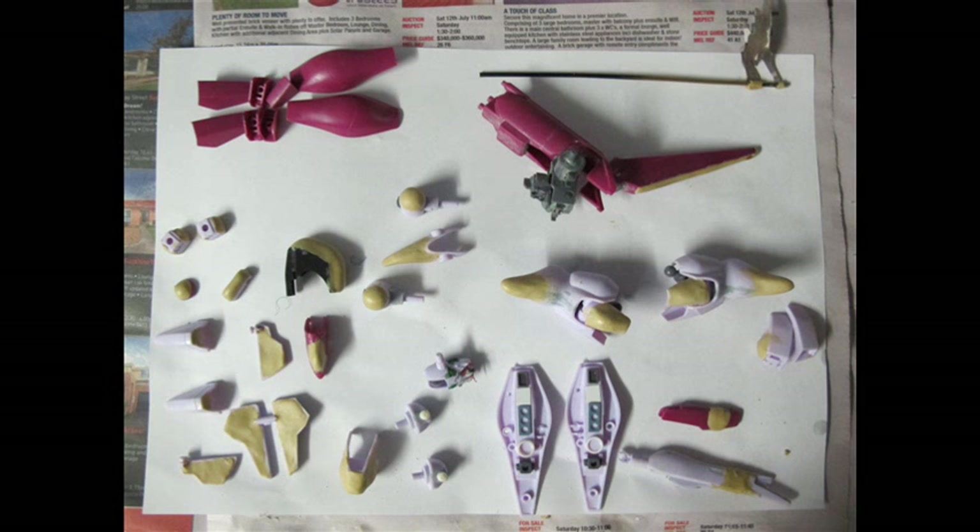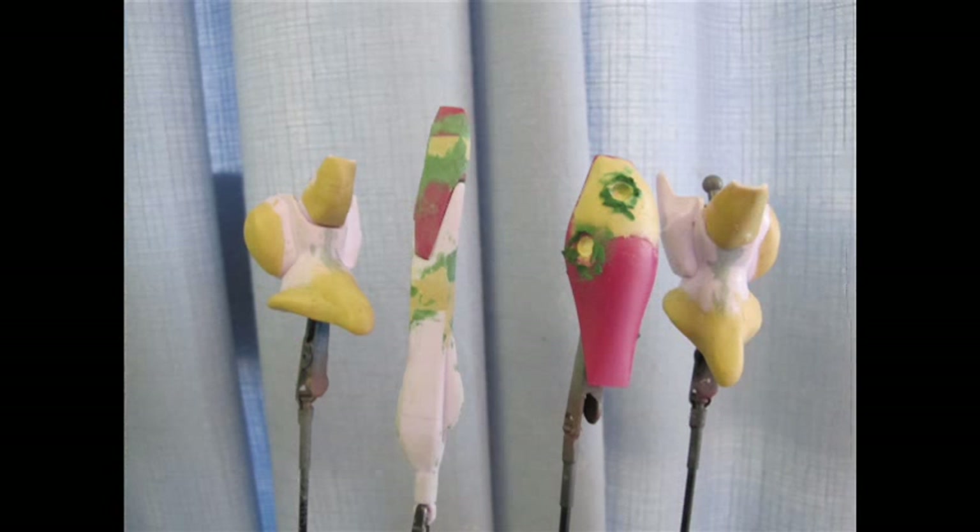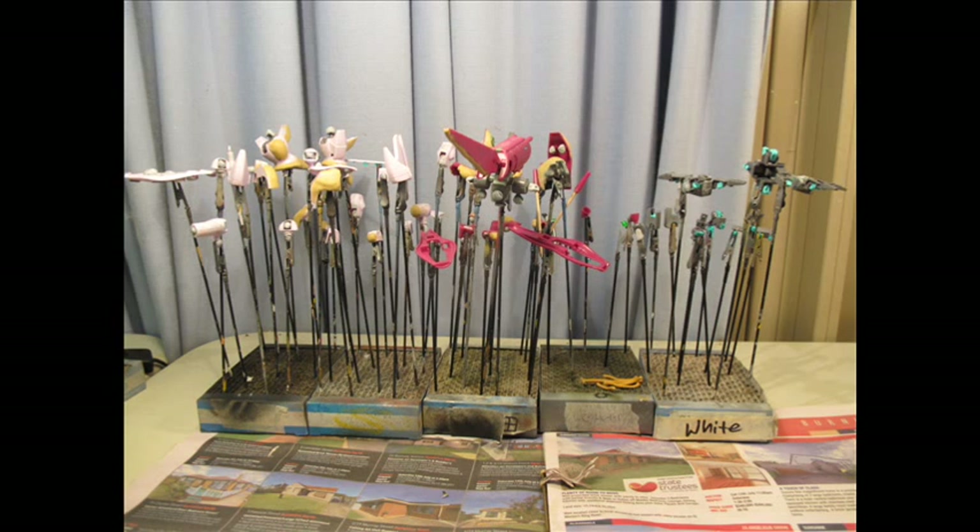On top of the whole base, a layer of PVA glue was applied and sand was sprinkled on. The entire base was then painted, airbrushed, and weathered using multi-tone colours of dirts and earths to give it its look. Later on, baking soda was sprinkled with a bit of black paint and lots of white paint for that snow effect.